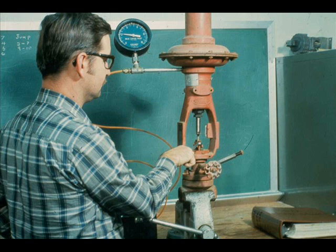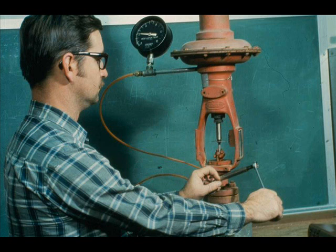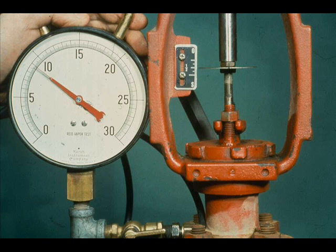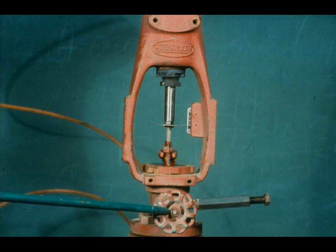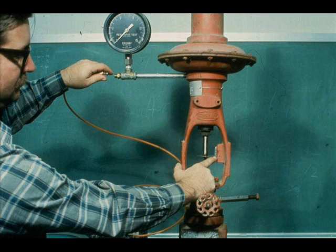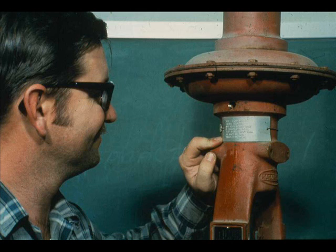Be sure the packing is snug. Lubricate the valve and check the valve for hysteresis. Be sure the top section and lubricators are oriented correctly. If the valve has a fail-safe feature, check it. Finally, make sure the valve is tagged properly.